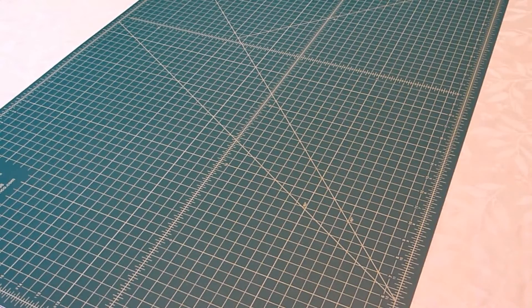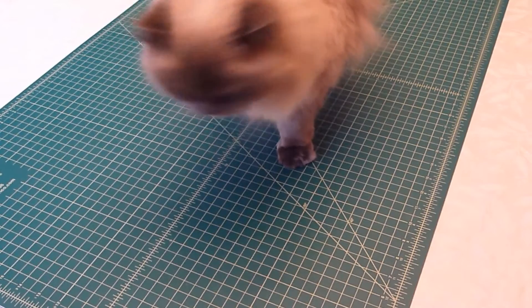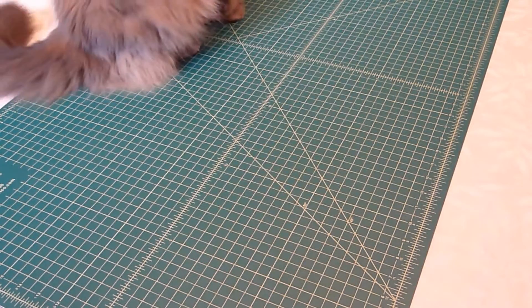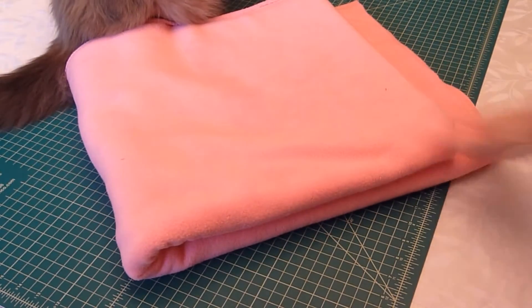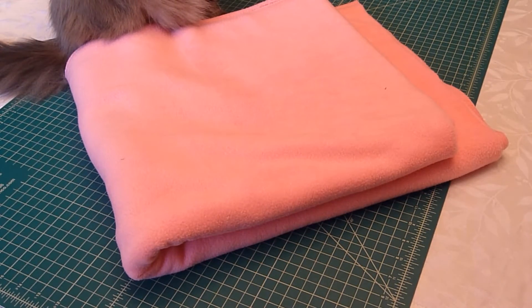The supplies you will need to make your own Spongebob Jellyfish plush toy are... a cat. Oh wait, no — it's best not to sew with a cat, but sometimes it's unavoidable. Fabric: I used pink fleece, but you could also use any fabric with at least a small amount of stretch. To make the Jellyfish, I ended up using only about half of a yard.